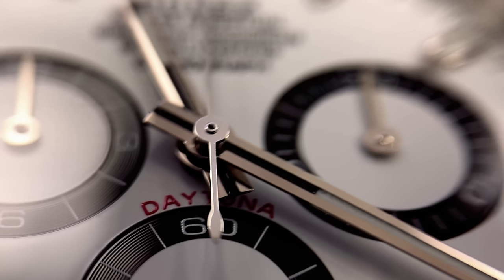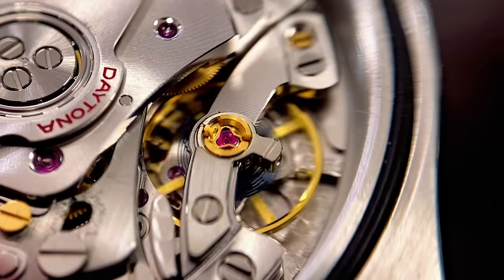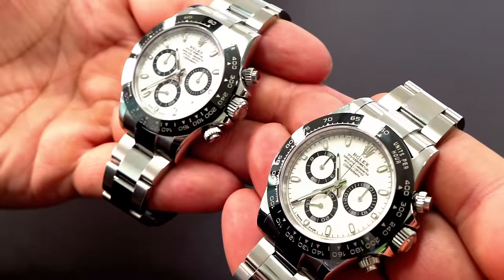Nowadays, I find it a little bit harder and more challenging to spot a fake from a real Rolex. It's almost like they're chasing perfection and they're not too far away from getting there. Thank you for tuning into this video. My name is Eric Rivera. I'm gonna go over five things that I used to spot this fake Daytona.